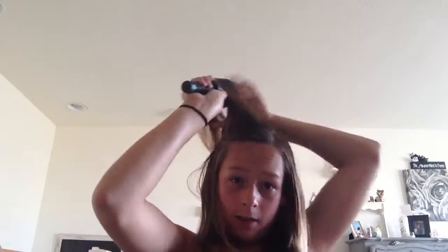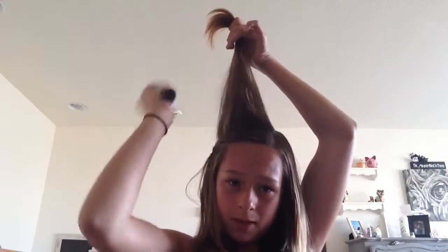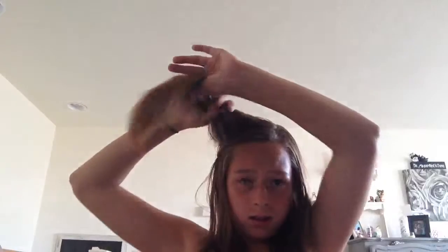Okay, then you're gonna unpin the chunk of hair, brush it out nice and good, and kind of tease it up a little bit.